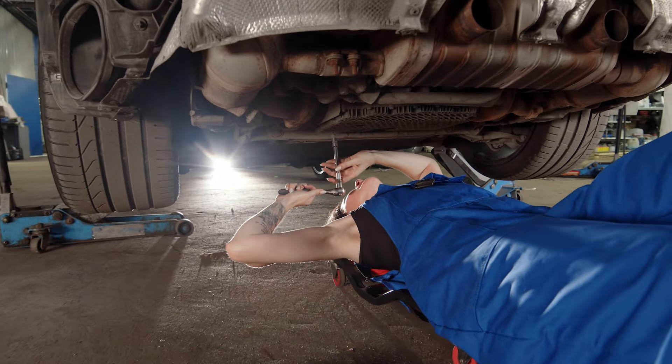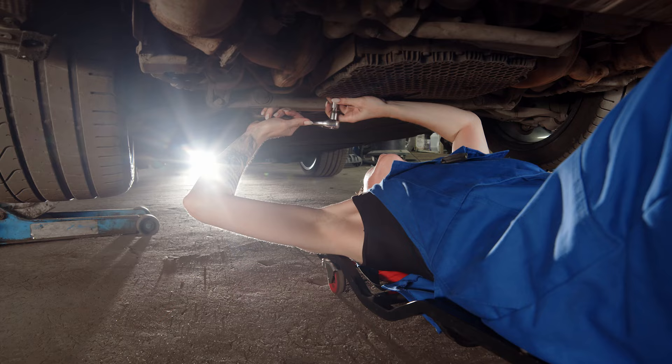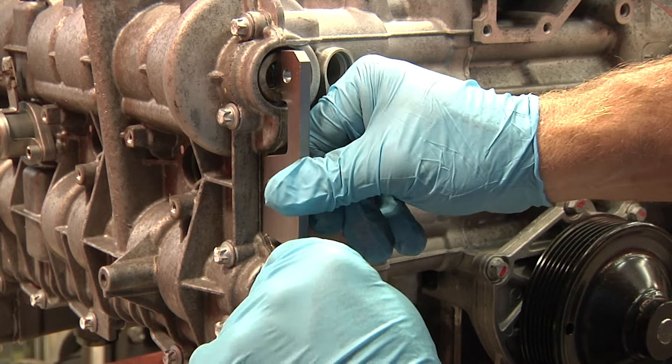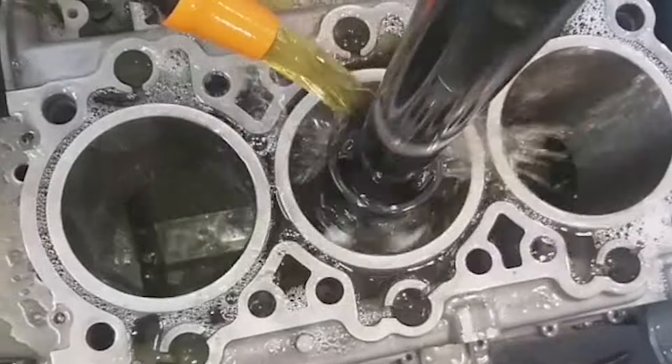While some maintenance can be a do-it-yourself project, working on your Porsche will require the proper tools and knowledge. Basic maintenance can be done with common tools, but some tasks need Porsche-specific tools. While minor repairs can be self-taught, major repairs on your Porsche should be left to professionals to ensure they are done correctly.